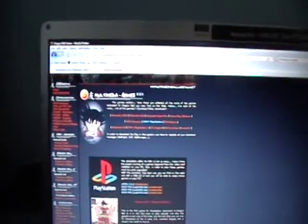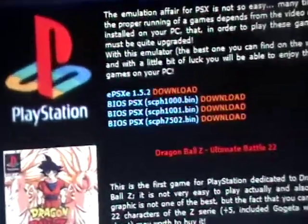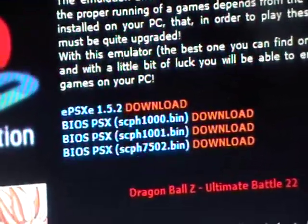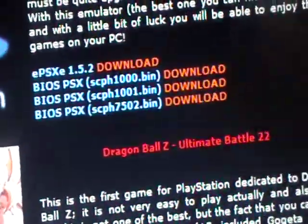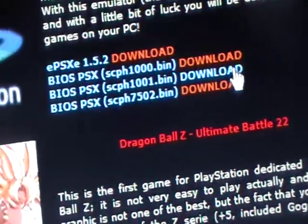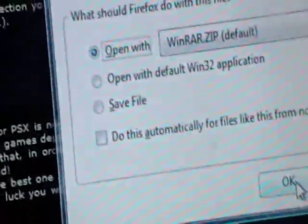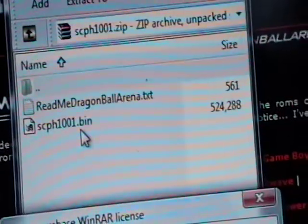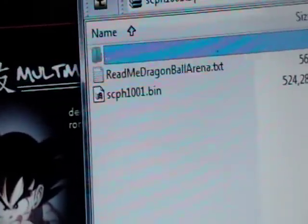We're gonna go onto our computer. You wanna go into the first link in the video description, and that'll take you to this website. What we need to do is scroll down until we see the download links, and we're going for the third one that says SCP-H1001. We're gonna click download. You are gonna need WinRAR — that'll be like the third link in the video description. You're gonna click on that, click download, click open with, and drag and drop this SCP-H1001.bin to your desktop, and you will have the BIOS file.